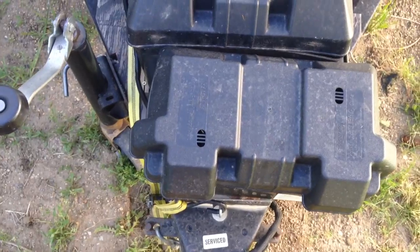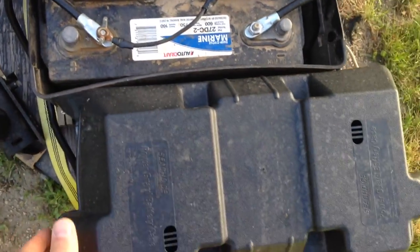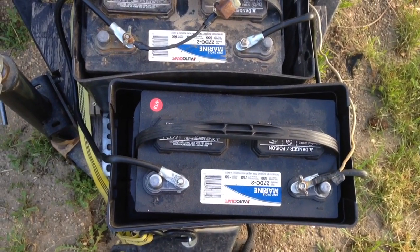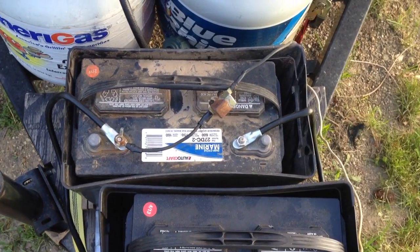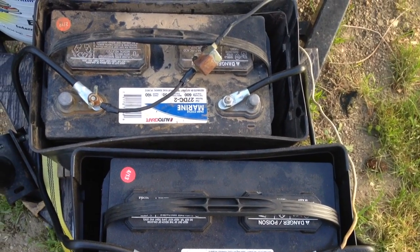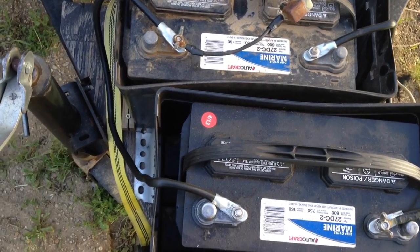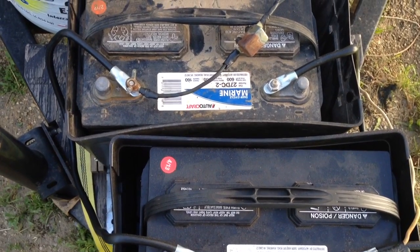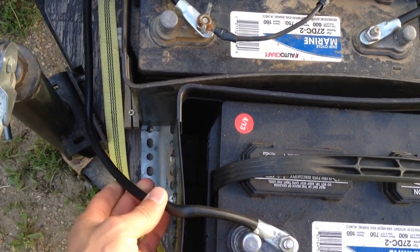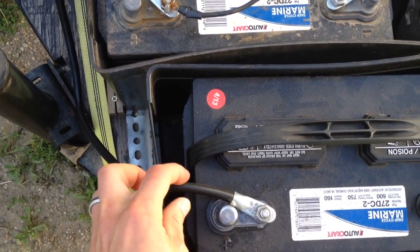I've got my batteries mounted up here on the front. These are the covers. Underneath here I have two Group 27s, 12 volt, and I ran them in parallel. This was the original one, and then I ended up getting a newer one. I just screwed the battery boxes to the wood and put the batteries in there. And then I ended up finding, for really cheap, these pretty heavy-gauged — maybe four gauge or even bigger — wires that already had connectors on the end.